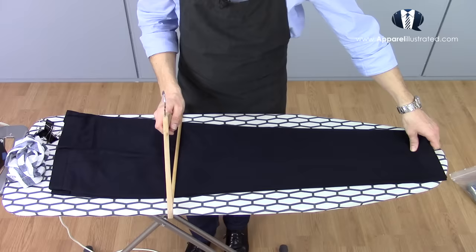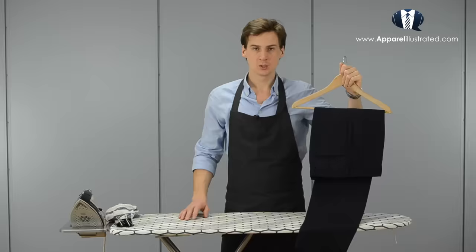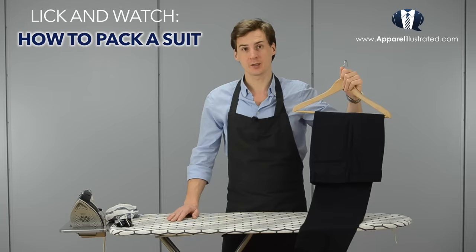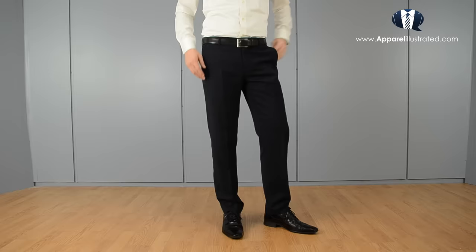When we've ironed both legs of the pants, we remove the binder clips and position a clothes hanger three quarters of the way up, threading the legs of the pants through it. If you need to pack your dress pants, suit, or shirt for travel, make sure to check out my how to pack a suit video either by clicking the link on screen or down below.